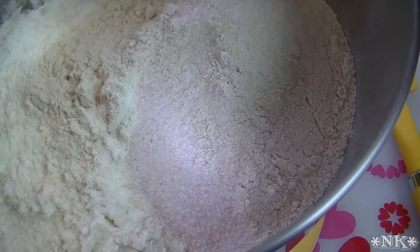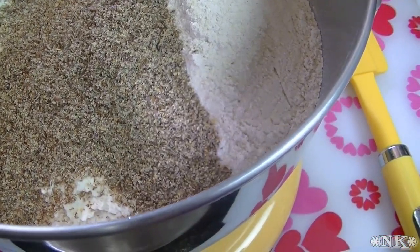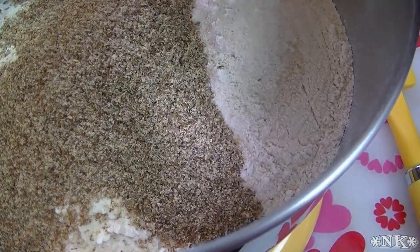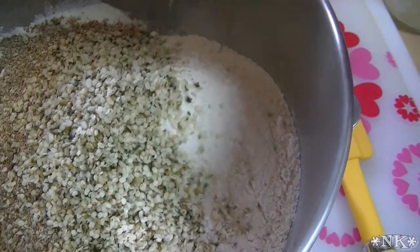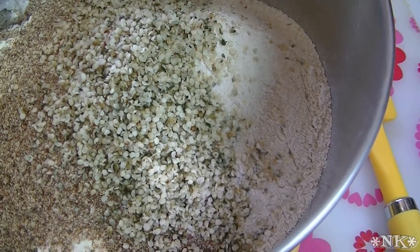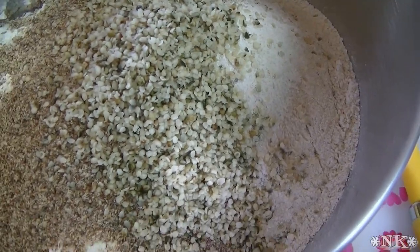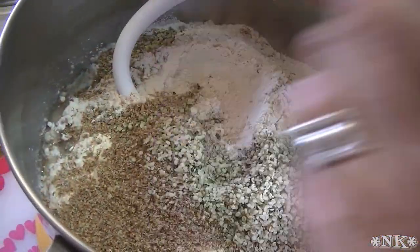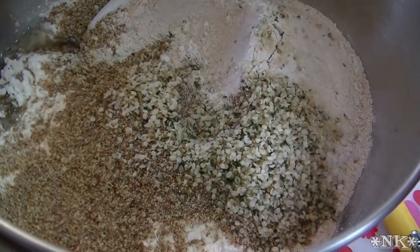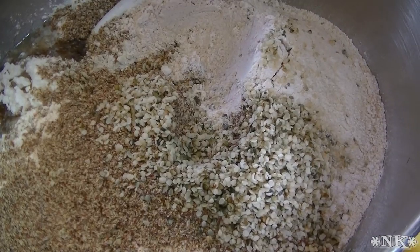Additionally, I like to add a half cup of flaxseed meal, which really boosts the nutritional value of the bread. Today I'm also going to add a quarter cup of chopped hemp hearts because it's really good for you. All that said, dump everything in the bowl, put your dough hook on, let it mix together, and then let it knead for five minutes.